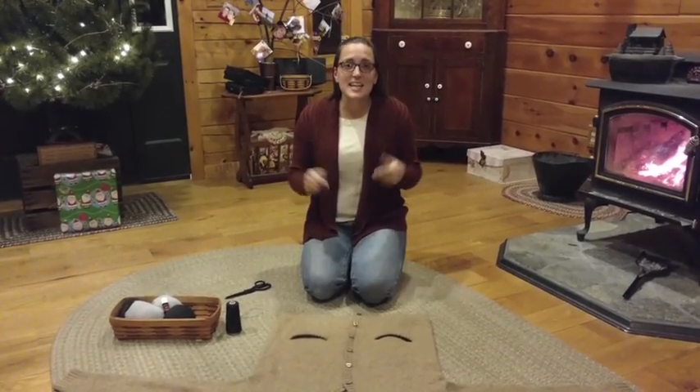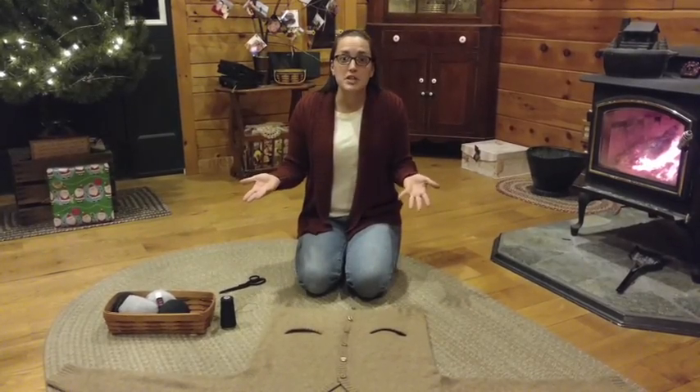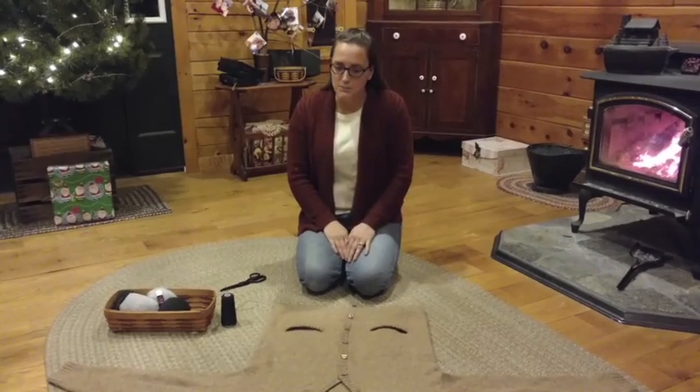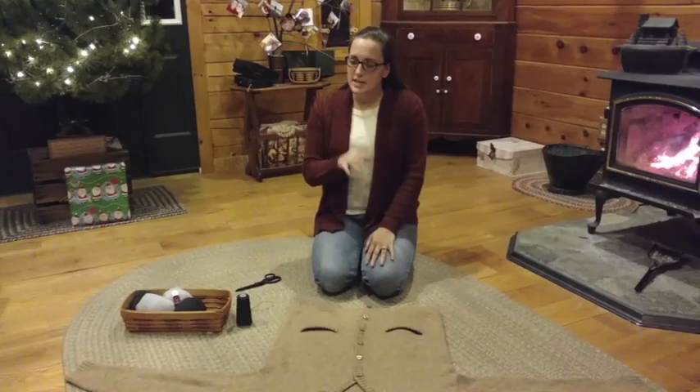Let's take a look at the materials that you'll need for this, and hopefully this will be another chemical-free option if you decide to use it for you and your family in your laundry room. The ingredients or supplies that you're going to need for this are very, very easy.